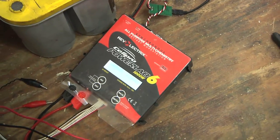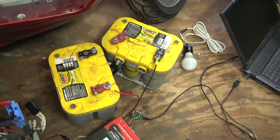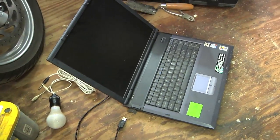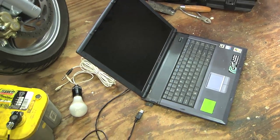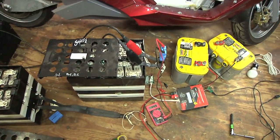I also borrowed a friend's CellPro PowerLab 6 that's hooked up for a 24-volt system, but I forgot to download the right software for it so I don't have that running yet. Hopefully when I do, I can do some more smart charging.